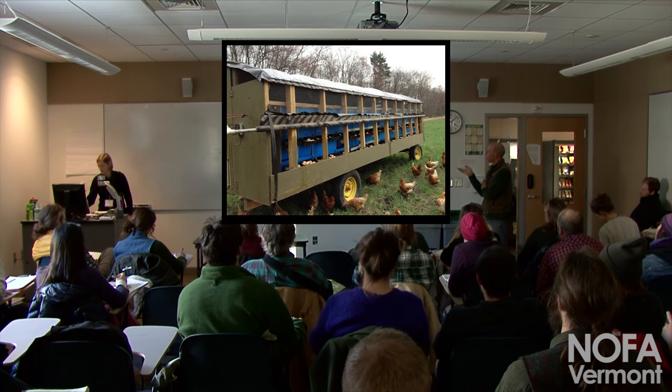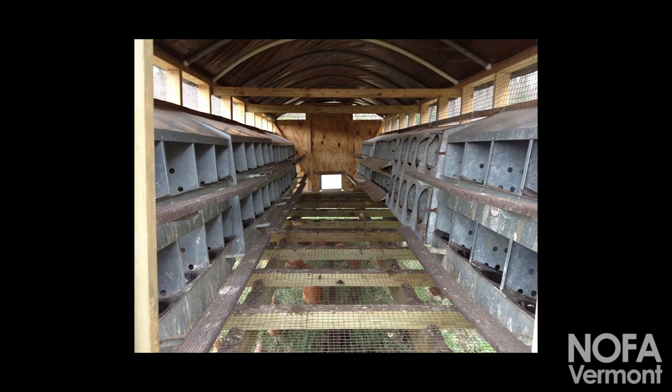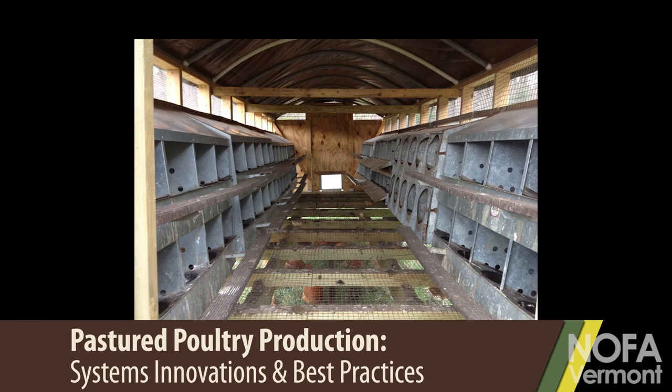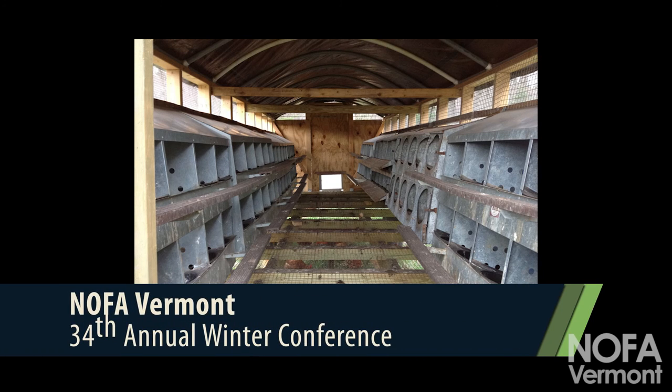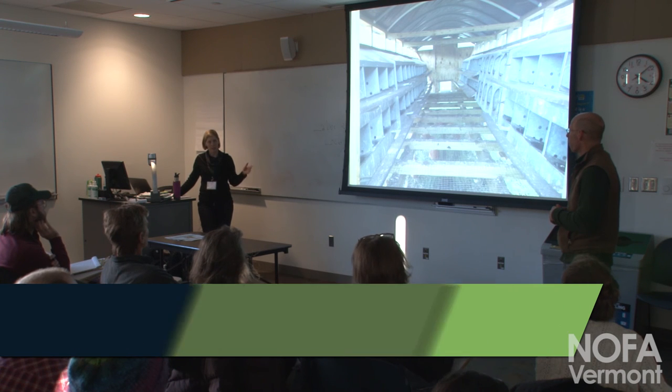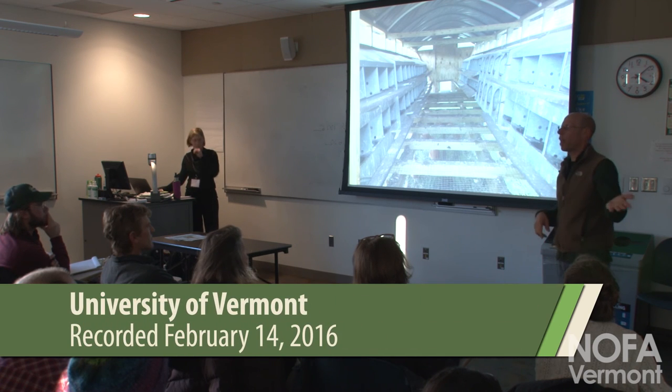There's no poop in there. The doors open at four in the morning and close around noon or one o'clock. When we collect eggs in the afternoon we push any remaining birds out so there's no roosting overnight. Keeping birds from sleeping in your nest boxes is huge because it keeps them clean and means you're not cleaning poopy eggs. We went from looking at buying a $10,000 egg washer to tackling the root problem — getting clean eggs to start with.